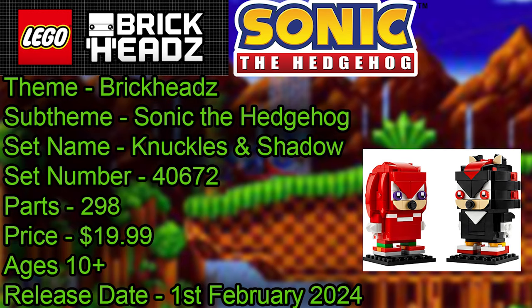These are all going to cost £9.99, apart from this dual pack here, which is 40672 Knuckles and Shadow. We'll take a look at them first — they're going to cost you £19.99.